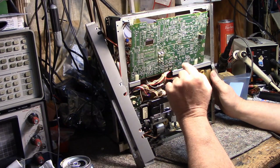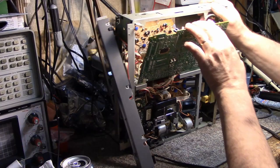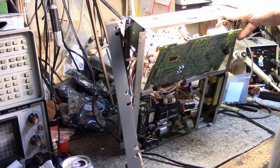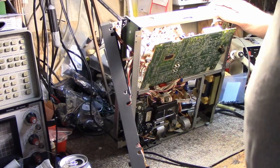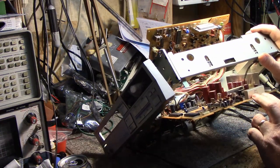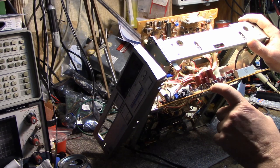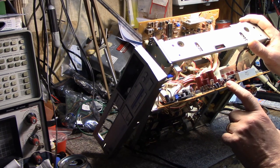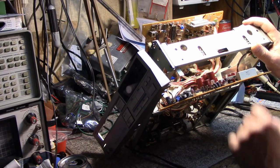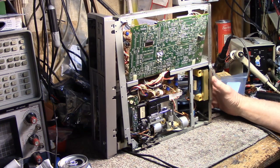I did find a few cracked solder joints on the power supply board — I'll touch those up. I'm going to check ESR on a lot of these capacitors. A lot of these are Elna capacitors — very good quality — and there are Nichikon caps in there too. But considering their age, I'm still going to test them just to make sure everything's 100%. A lot of effort went into building this.